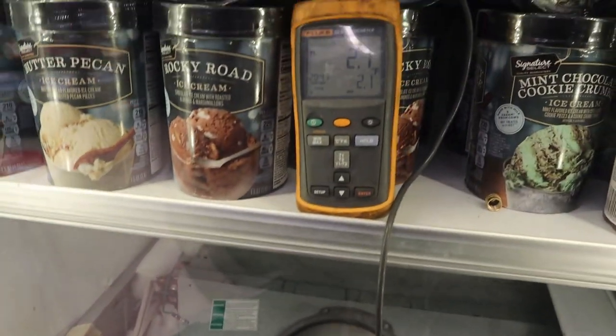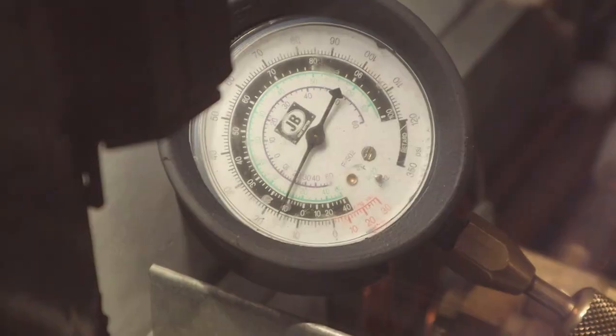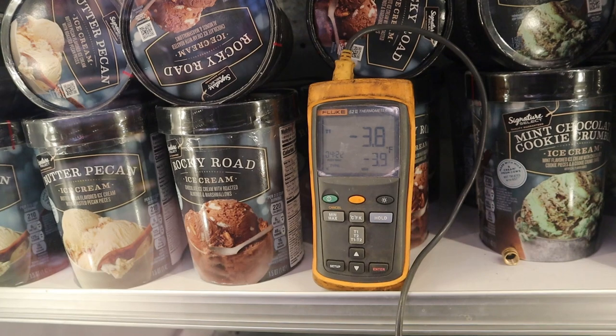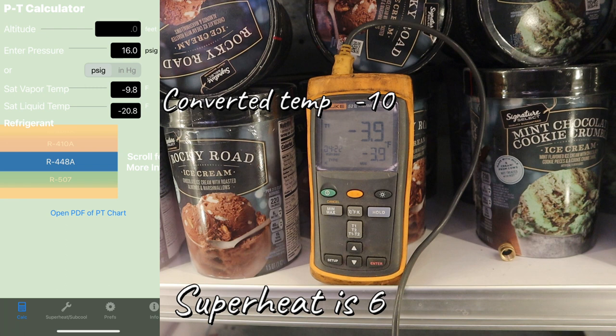Right now we're still at 16 pounds and my suction temp on my clamp is dropping slowly. We reached minus 4 once — I want to make sure that low swing happens again; that's the number I'm going to grab. So we're going to do minus 10 converted with minus 4. The difference between those two is 6 — so 6 is my superheat here. I said 8 to 12 is good, but I'm going to show you why I'm okay with 6 and I'm going to leave it.